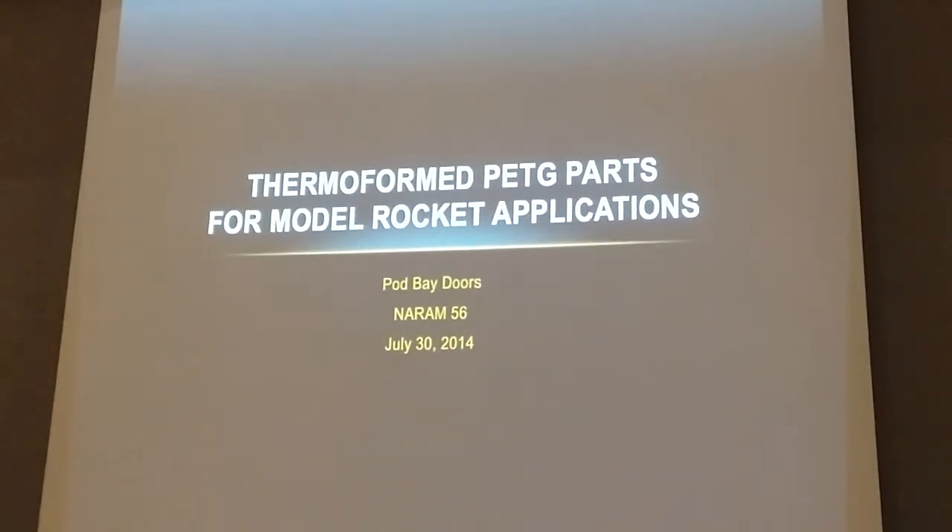P.E.T.G. — unless you ask me, I'm not going to tell you what P.E.T.G stands for.